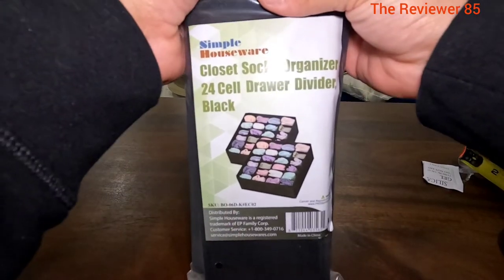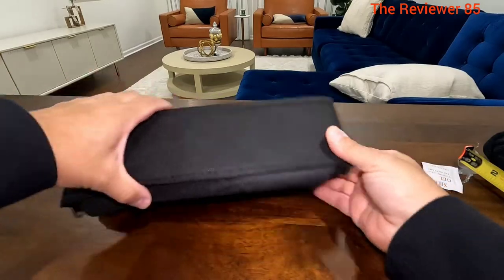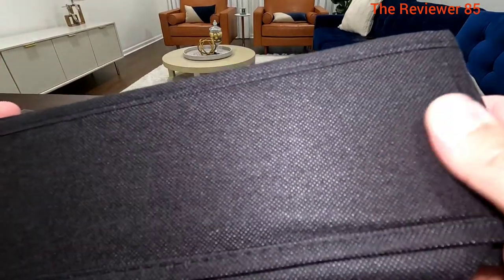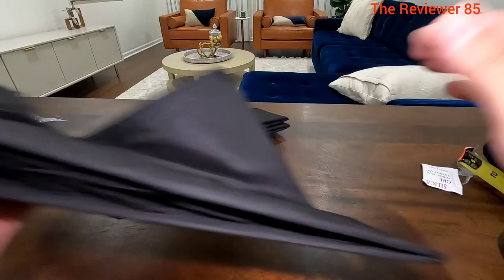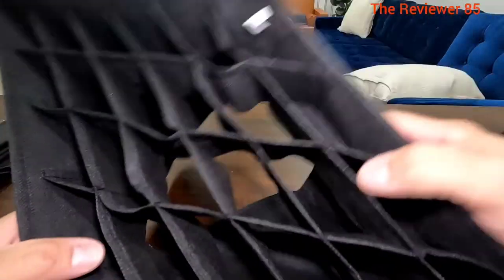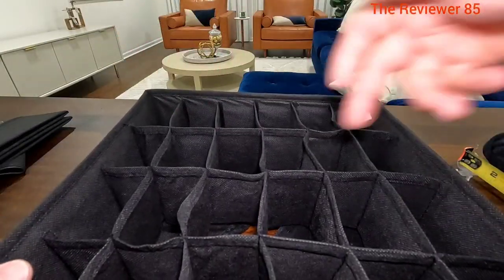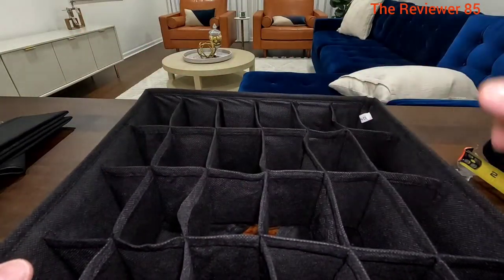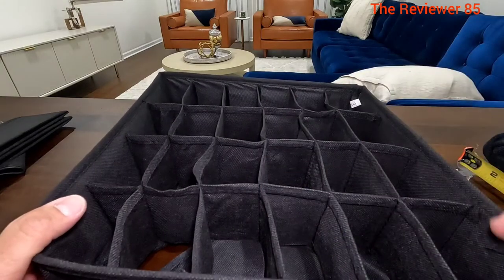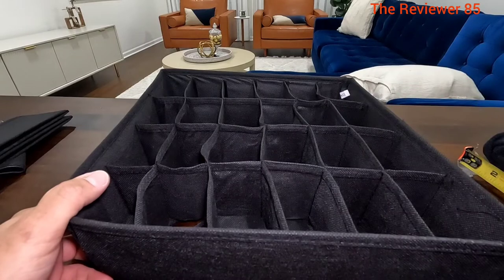You can see the material here — very nice. You get two of them; here's the second one. Once they open up you can see all the individual cells. They're about two by three each — you can use it for whatever reason you'd like.